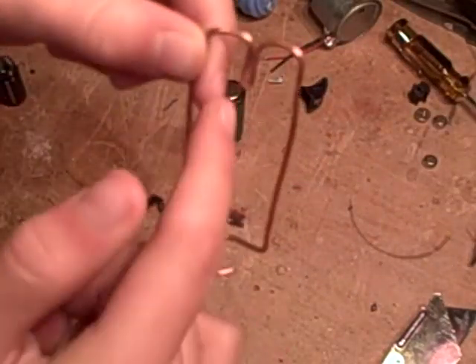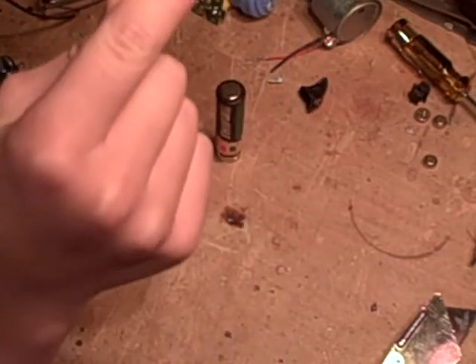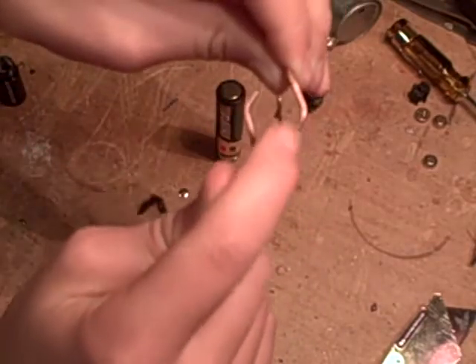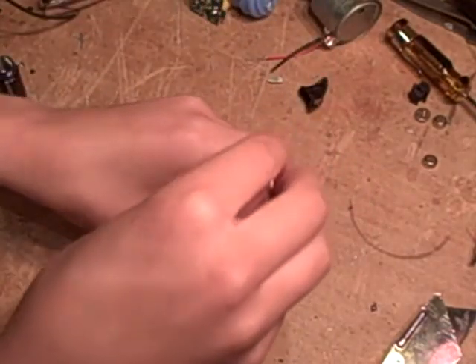It was kind of hopeless. You want to bend it into a shape kind of like this — just bend it in half here, bend it sideways, bend it down, bend these sideways, and I put little hooks on them like this so that they'll hook around the battery when you put it on.